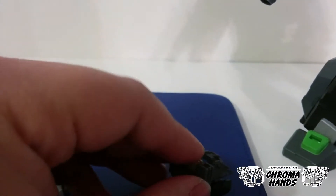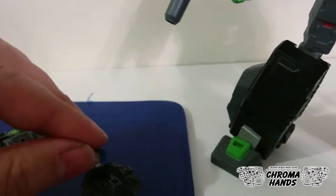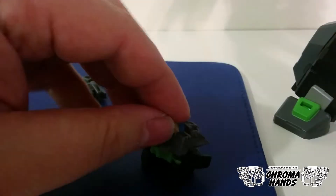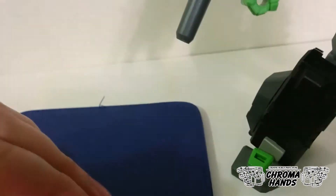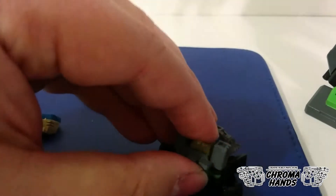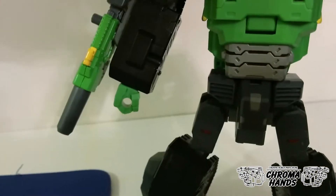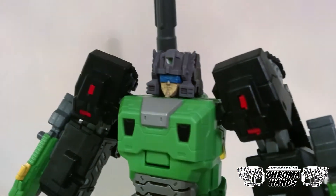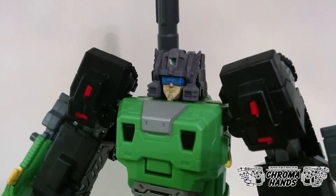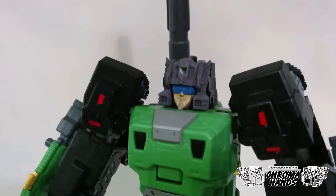Let me take this off and swap with the other face. Press against the chin and it's going to pop off just like that. And here's the other face with the mouth, which resembles closer to the G1 cartoon or Headmaster's anime.